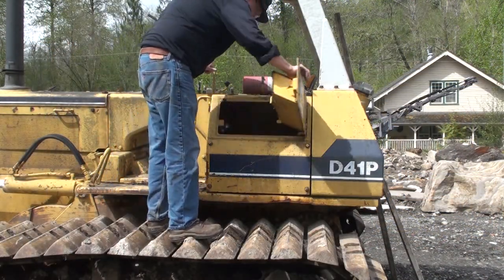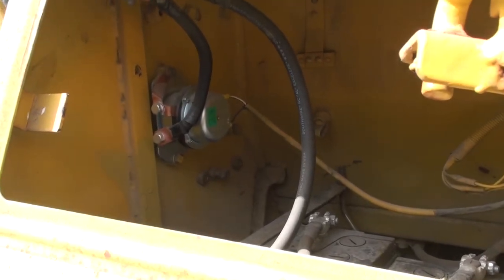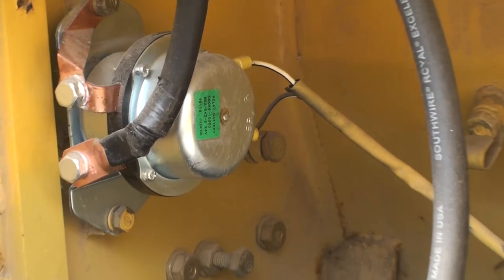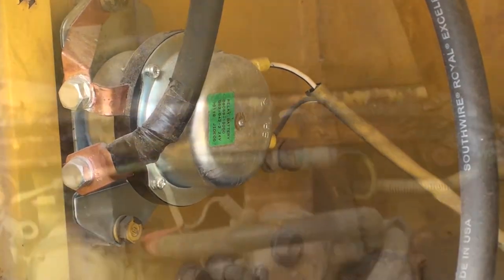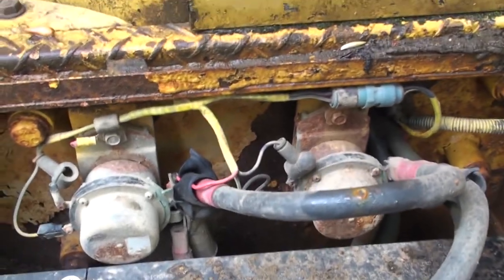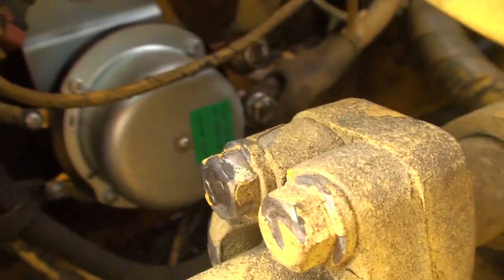Komatsu and other manufacturers use them in their older machines that don't have an emissions package using diesel exhaust fluid. There are different looking battery disconnects, but in reality there are only two types. One type disconnects the battery from the machine ground, and the other disconnects the positive lead between the batteries and the starter.